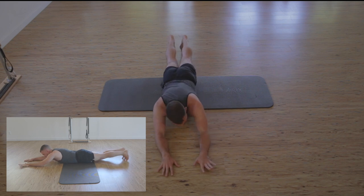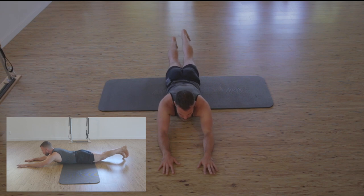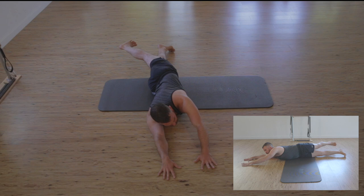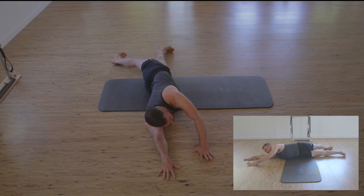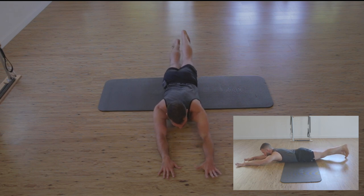Let's start with our right heel coming up and over as it pulls in the right hand. And we'll let that right hand lower us to pubic bone once again.